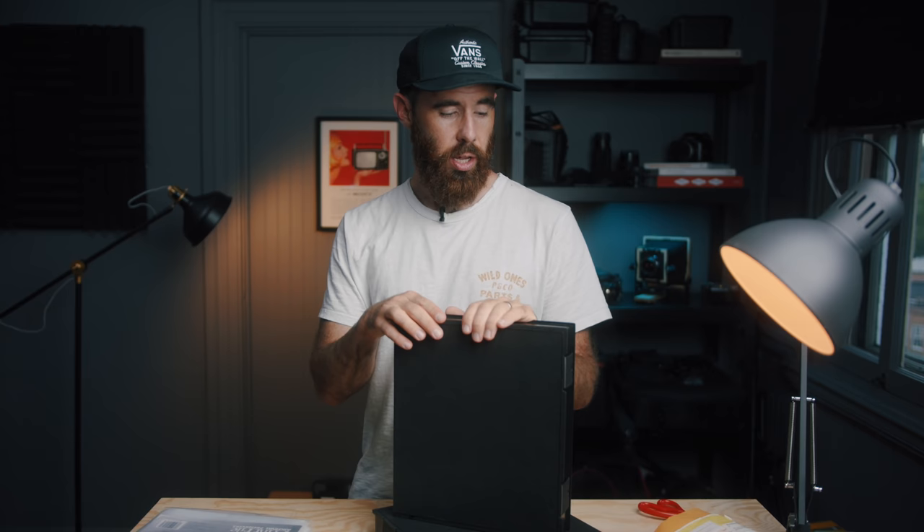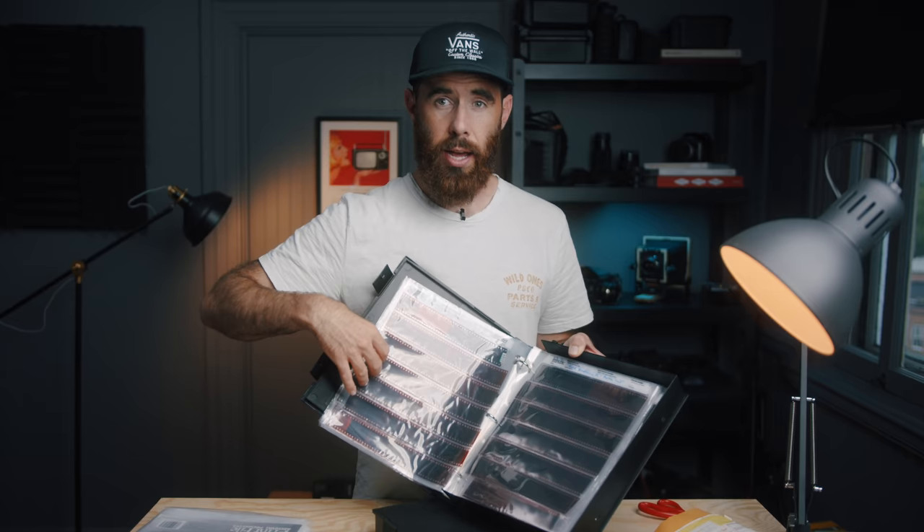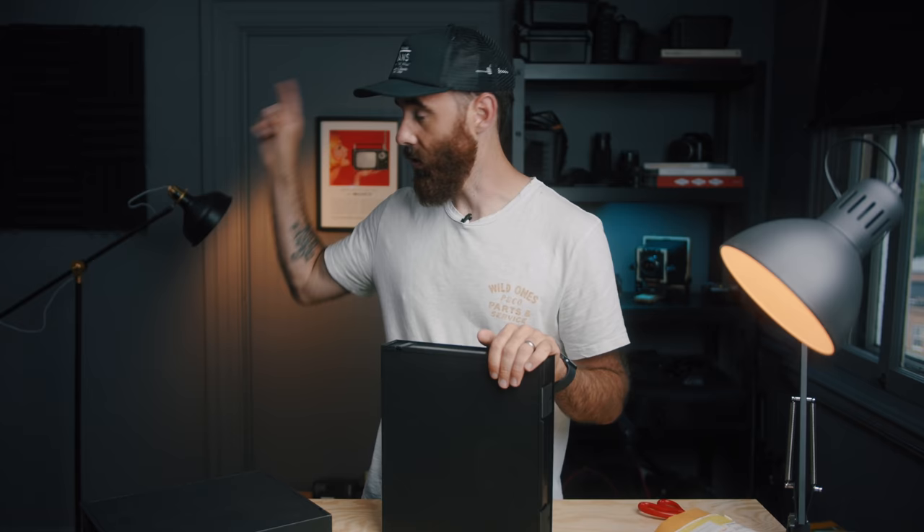One more thing on binders — I like to have separate binders for specific projects. This one, for example, contains all my work from the American Mile project, which keeps it all in one place and nicely organized. It's not as organized as I'd like since I've been working on it for three years and my workflow has changed. Then I have a miscellaneous binder for random rolls, camera tests, starts of potential projects — and if anything from there develops into something bigger, I'd move it into its own binder. Anyway, let's jump on the computer and scan some film.